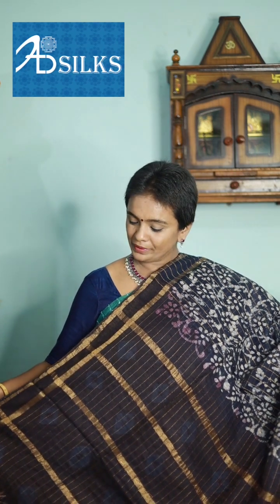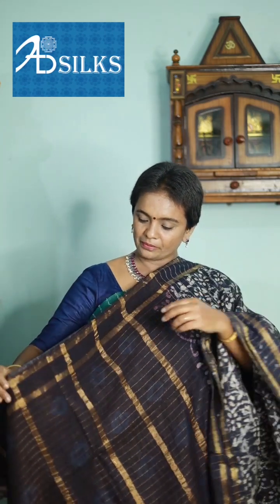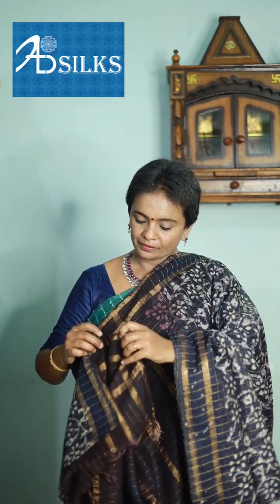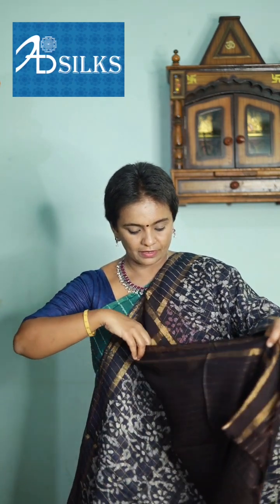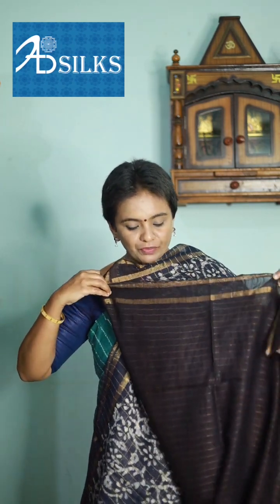Next one is definitely a head-turner color combination — dark blue with intense brown combination. Body of the saree, pallu, and blouse. It looks absolutely gorgeous.